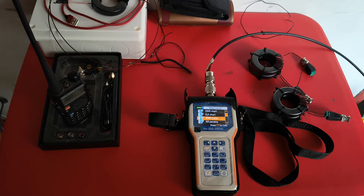Hello and welcome to this video. My name is Aniruddha, call sign is Victor Uniform No. 3, Foxtrot, Mike Lima.